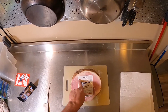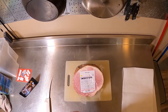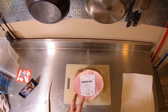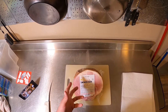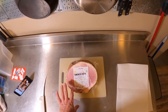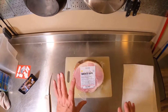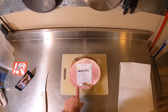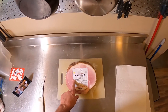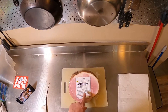This is a ham from Porter Road. If you're not familiar with them, they're based out of the Tennessee area. They work with local farms and sell really high quality meat — some of the best tasting beef I've ever had. Their steaks are amazing. They're not graded, so no prime or American Wagyu, just really good tasting meat. This is my first time trying one of their hams.